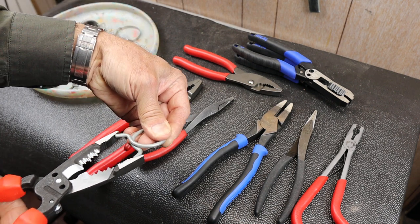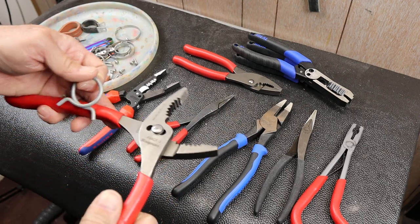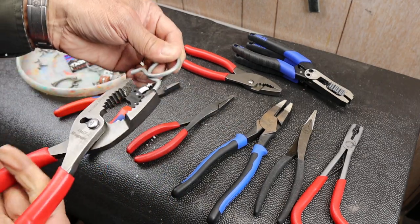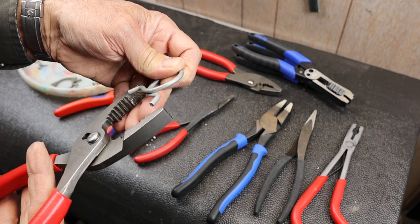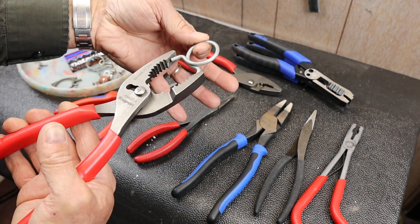Even this one, way better. But if I'm doing something big like this, I don't mind these. They grab, they've got tremendous traction up here. And that seems like a much more usable plier.